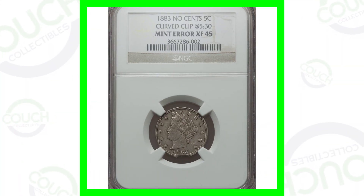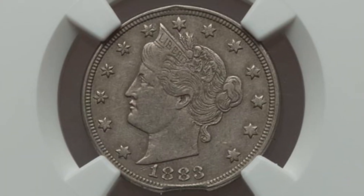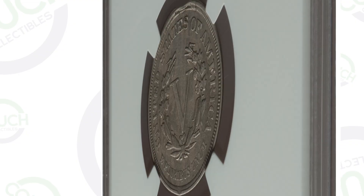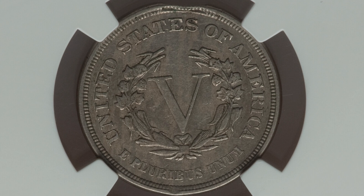We're going to be focusing on the 1883 V-nickel. Some of these errors can take place on other dated V-nickels as well. Such as this coin here, which just has a small curved clip there at the bottom of the coin by the date. This is also the 1883 without the cents on the reverse.